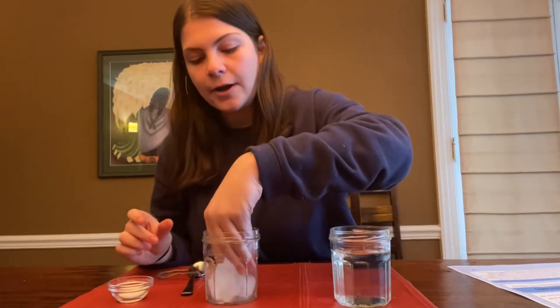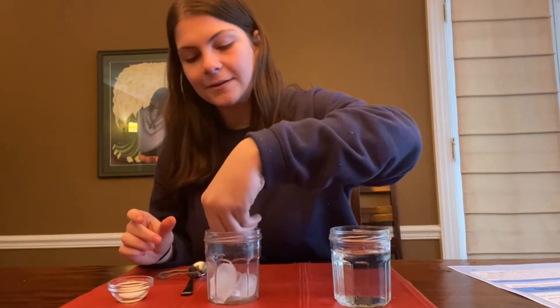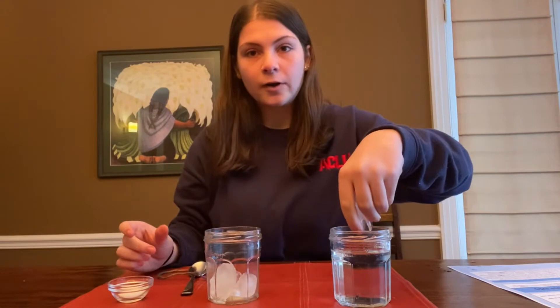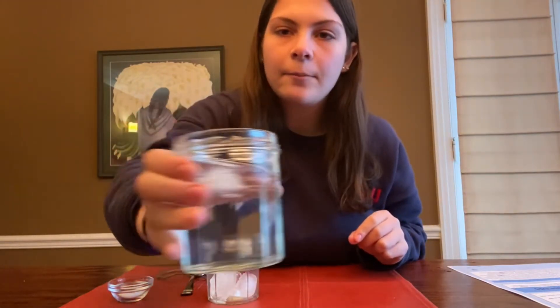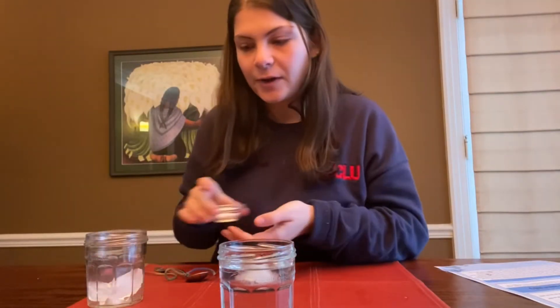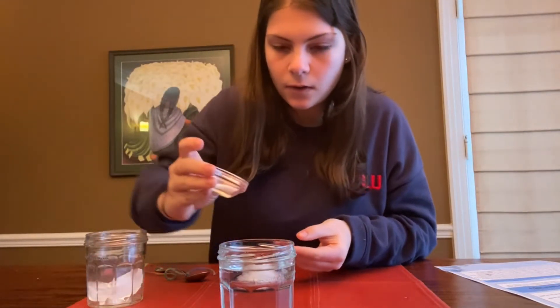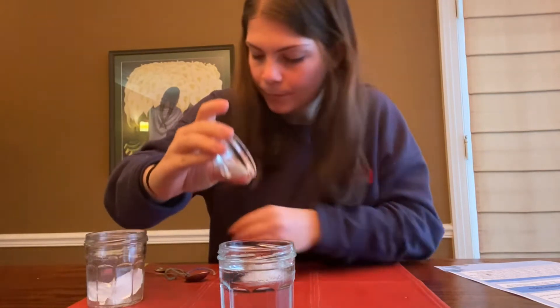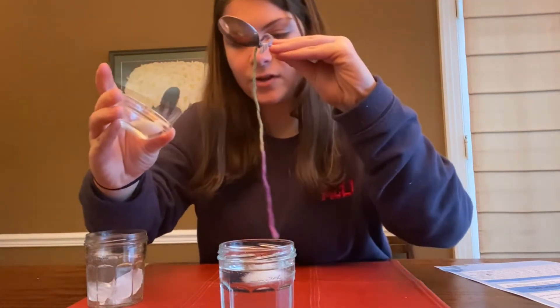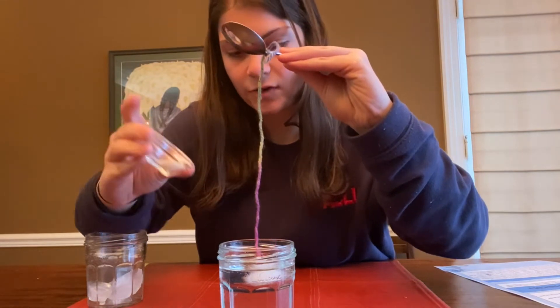First, what you're going to do is take one of your ice cubes and put it into your glass of water — it can just float to the top. Put the ice cube in the jar. You're going to sprinkle some salt over the ice cube, and as you do this you want your fishing rod to be just over the ice cube.